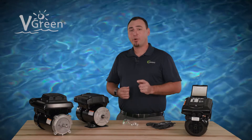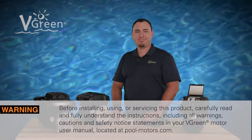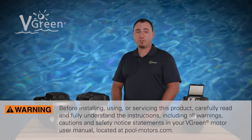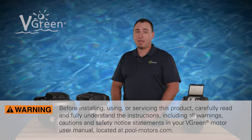In this video we will show you how to program Vgreen 165 and 085 motors. Before installing, using, or servicing this product, carefully read and fully understand the instructions, including all warnings, cautions, and safety notice statements in your Vgreen motor user manual. And as always, be sure to use personal protective equipment.